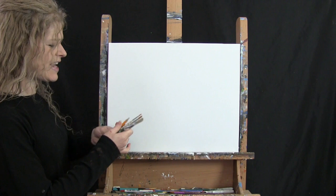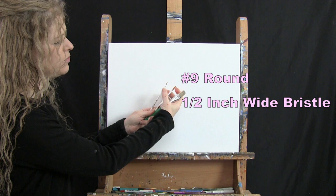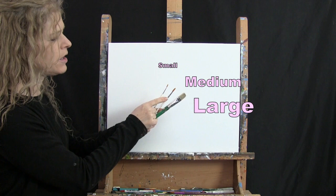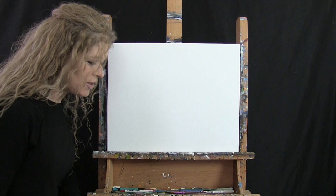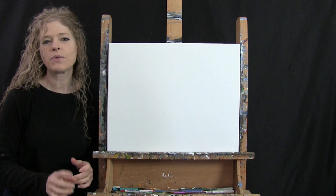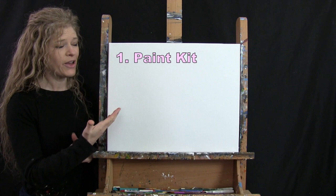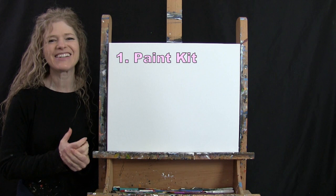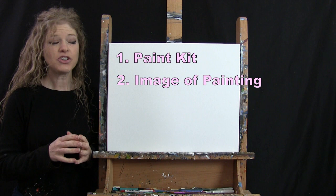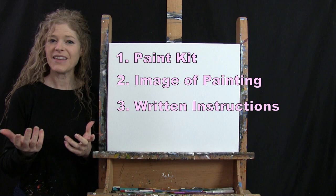For tools I have a standard number two pencil and three brushes: a half-inch wide flat bristle brush, a number nine round brush, and a number two round brush — I'll refer to these as small, medium, and large. You'll also want a cup of water and a paper towel for your brushes. In the video description below, there's a link to purchase the same paint kit I'm using, a free downloadable image of the final painting for reference, and written step-by-step instructions.